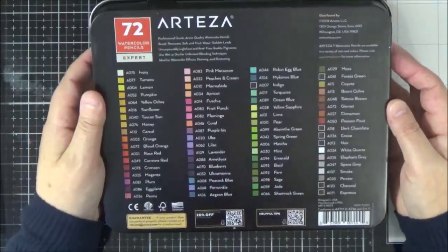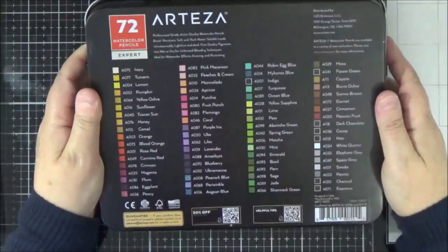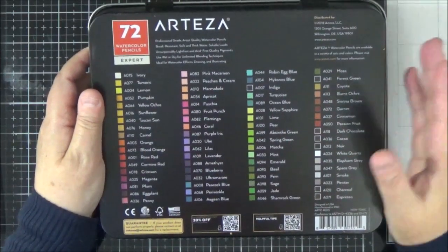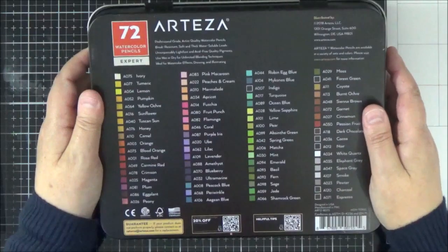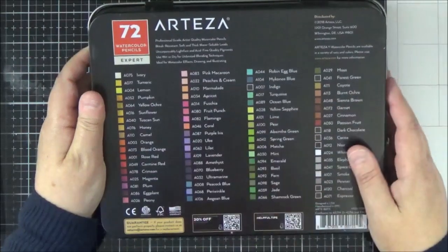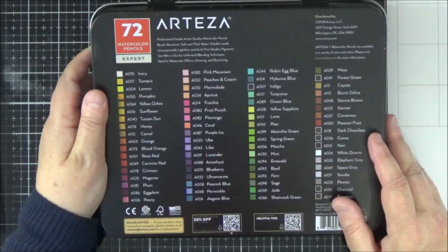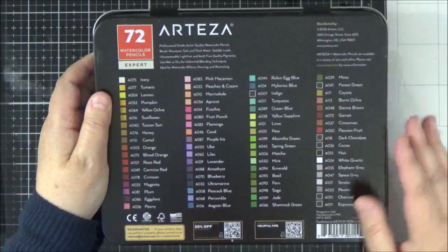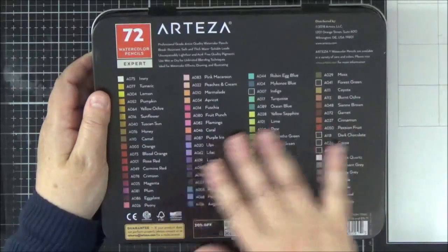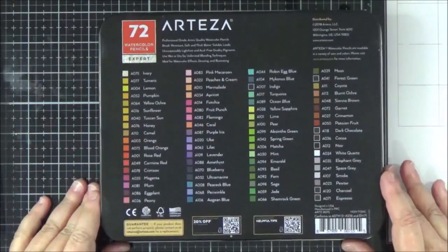There's lots of information on the back of the box — they are professional grade watercolour pencils, break resistant, lightfast, and acid free. That's a little bit about the properties of the pencils, but as always it's nice to see them in action. You can use them wet or dry depending on what sort of effect you want. I've only tried them as a wet pencil, and that's what I'll be showing you today.